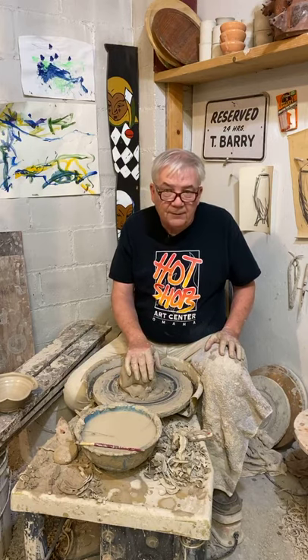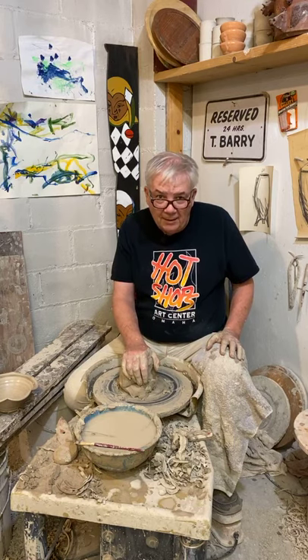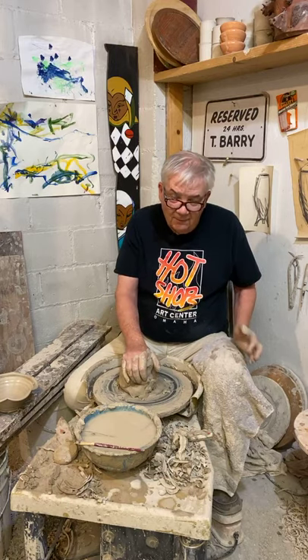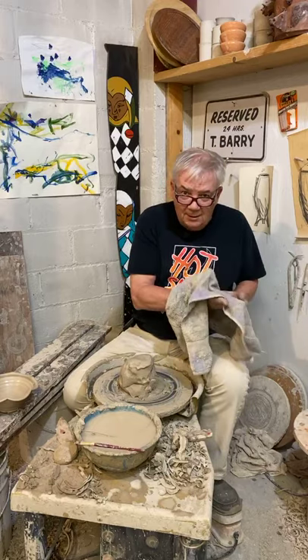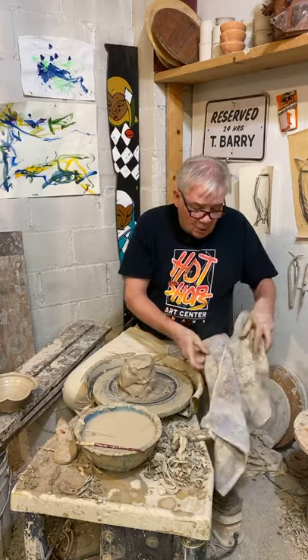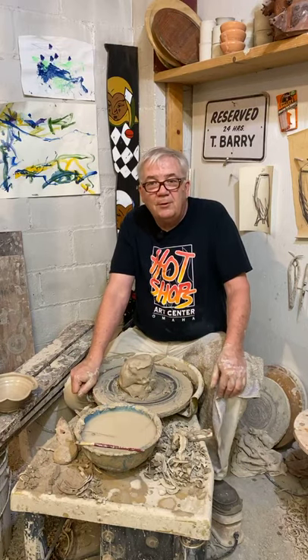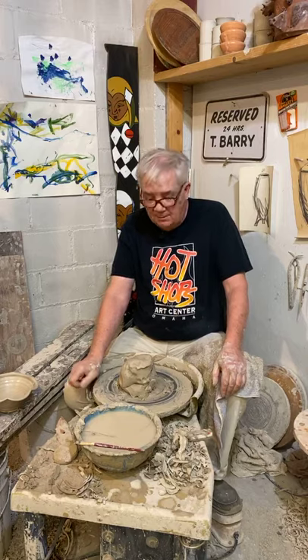Otherwise we'll let it dry out, finish it, fire it, glaze it, and then it'll be put on the shelf for you to buy. Thanks for watching today. I hope you come back and check us out for a virtual open house often, because there's going to be a lot of different things coming your way in the next couple of days. Check us out at the Hot Shops Arts Center — we are open to the public, we just can't have large groups in — 9 to 5 during the week, 11 to 5 on weekends. Please bring a mask and social distance. Thanks.